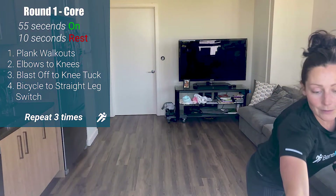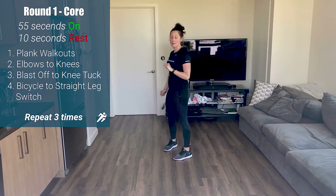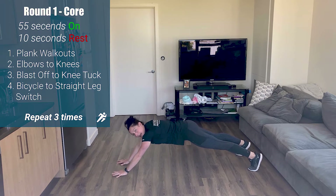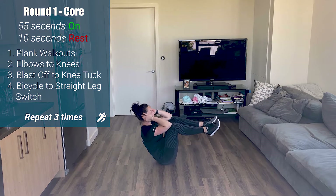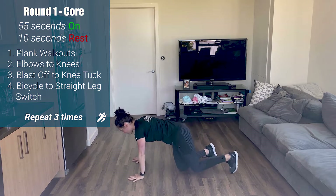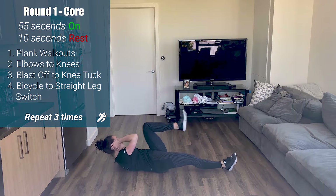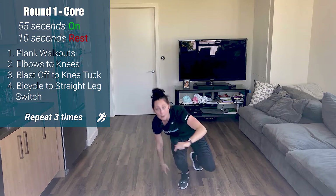I'm going to show you four exercises: 55 seconds on, 10 seconds rest, all core for the first 13 minutes. Exercise one: plank walk-out — in plank position, walk forward then walk back, alternating right hand then left hand into an extended plank. Exercise two: boat pose elbows to knees — feet off the ground, elbows touch knees, back down. Exercise three: blast-off — press back to a knee tuck, blast off. Exercise four: bicycles — elbow to knee, straight leg switch.